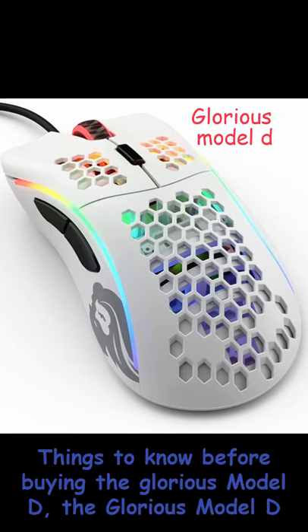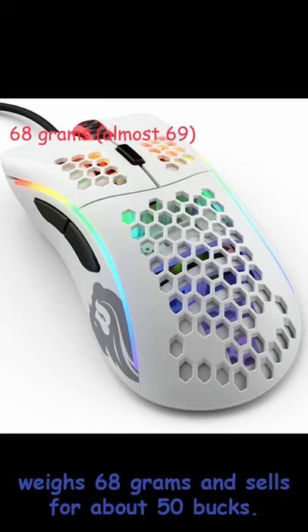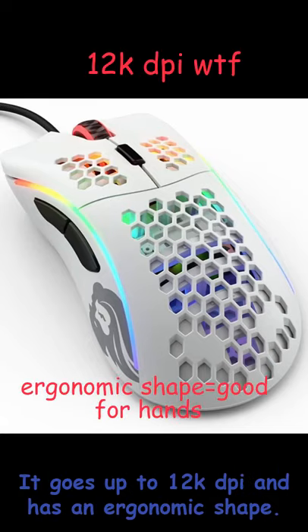Things to know before buying the Glorious Model D. The Glorious Model D weighs 68 grams and sells for about 50 bucks. It goes up to 12,000 DPI and has an ergonomic shape.